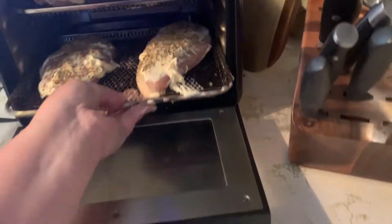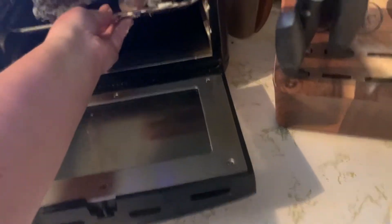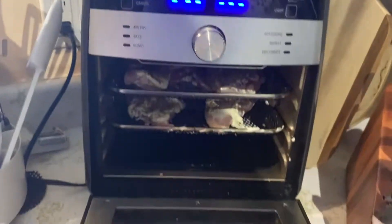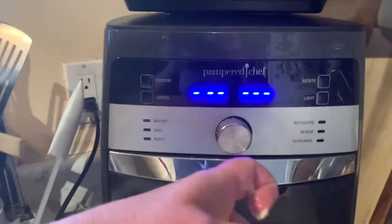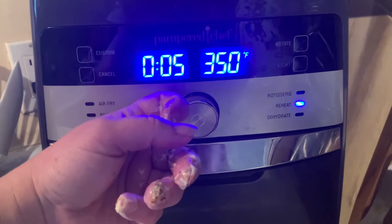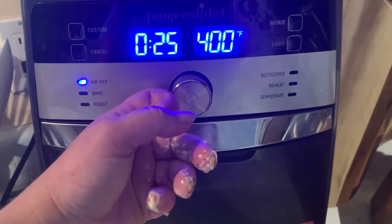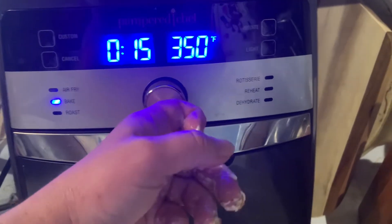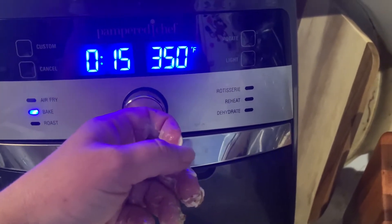So I'm just going to stick these in the air fryer. I need to make sure the door's shut tight — I've got mayonnaise on my hands. Let's go with the bake setting and we'll try 15 minutes and see from there.